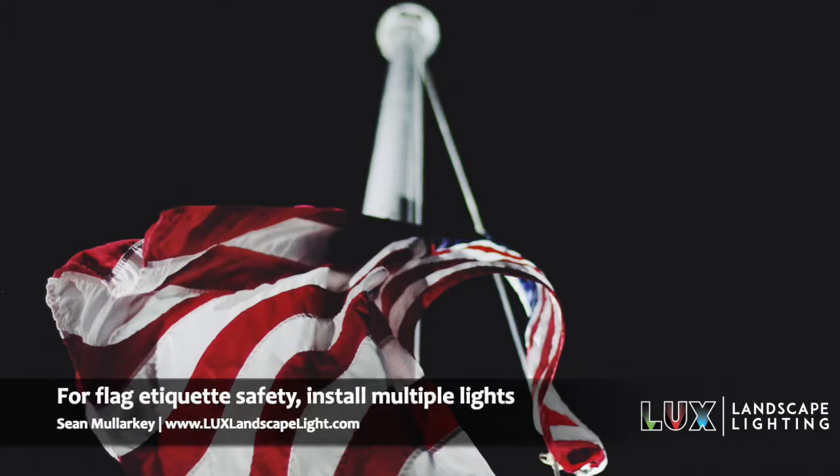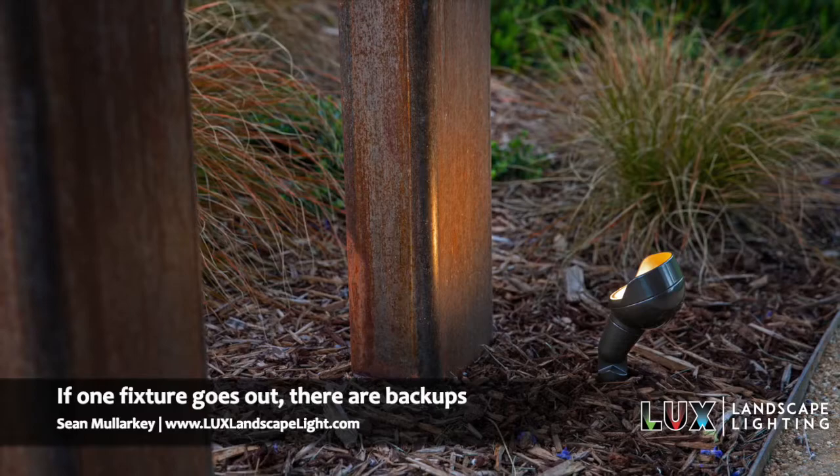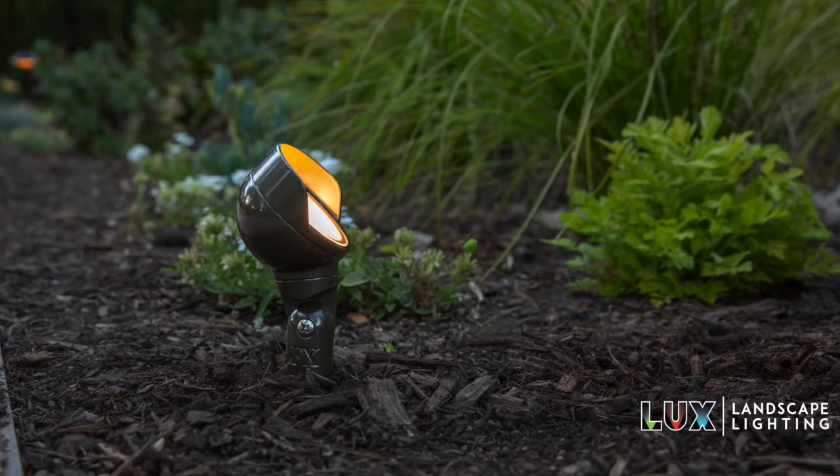One of the things you want to think about is having multiple lights on the flag. It's a safety issue in regards to proper etiquette — if one fixture goes out, you have backups. We typically like to use three lights and put them in a triangular pattern around the flagpole. That way if one fixture goes out, you've got two backups, and if another one goes out, you still have a third backup.